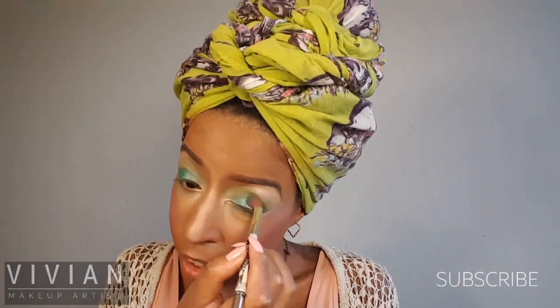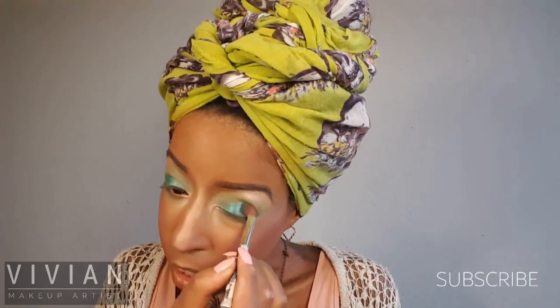Now I'm going in with the teal from that same palette and applying this on my eyelids, bringing the color a little bit above my crease because I have a really tiny eyelid — I feel like my eyelids look more balanced when I bring the color just above the eyelid. I'm making sure I've got an even coat on both eyes. Now I'm going in with my professional eyeliner brush from e.l.f. and taking that same teal color to bring it under my lower lash line, and also along my upper lash line to deepen the color a little bit more.